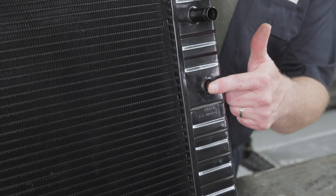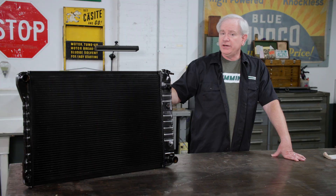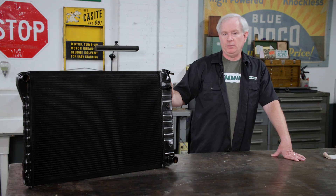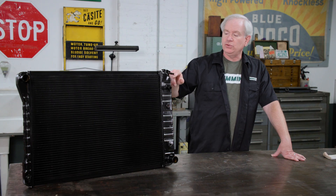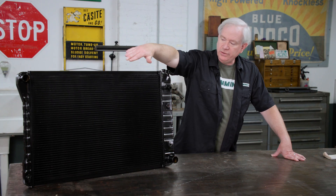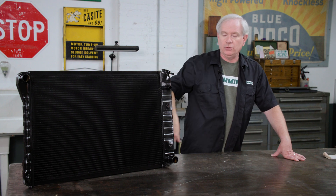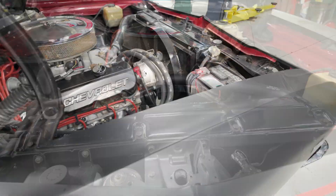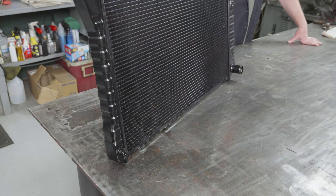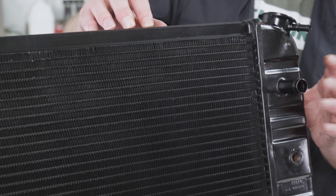Now, as you can see, it's got the transmission cooler in the tanks, and this is a standard one-pass radiator. US Radiator also offers a thing called the triple pass, where they put dams inside the tanks which cause the coolant to come in, flow to the other side, drop down, flow back, drop down again, and flow across one more time. That really offers a lot of cooling — we have one of those in our big block Chevelle and it works really well. This is a fairly straightforward replacement, but we really like US Radiator stuff. We've used it in other cars. It's real high quality.